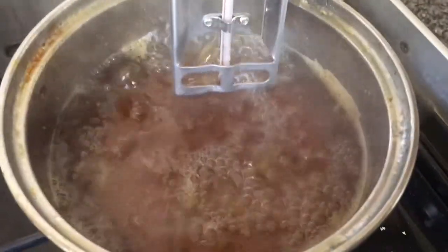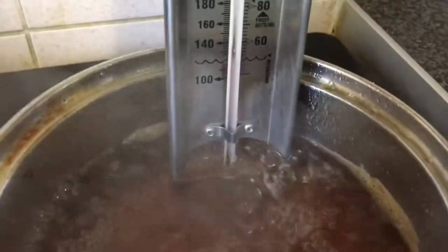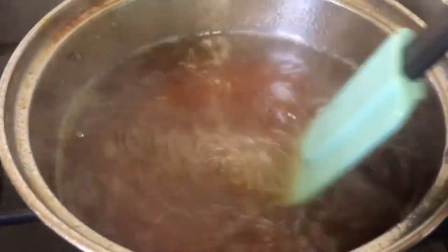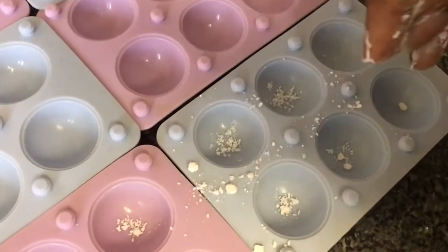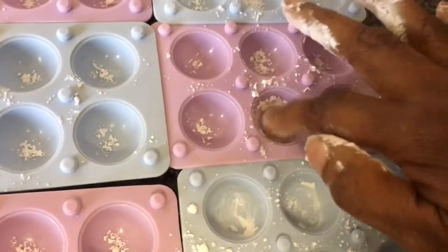Leave the herbal lozenge mixture for about an hour and 15 minutes until it reaches 300 degrees, making sure to stir it every 15 minutes. Then sprinkle your silicone moulds with some icing sugar so that when you pour the mixture in it won't stick.